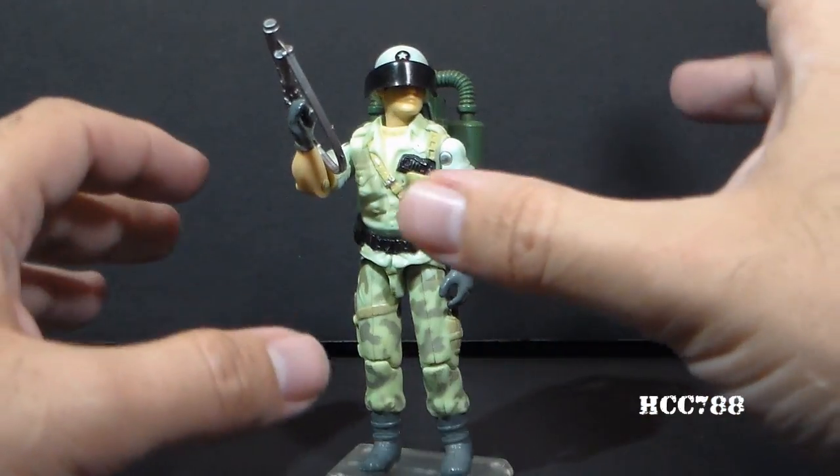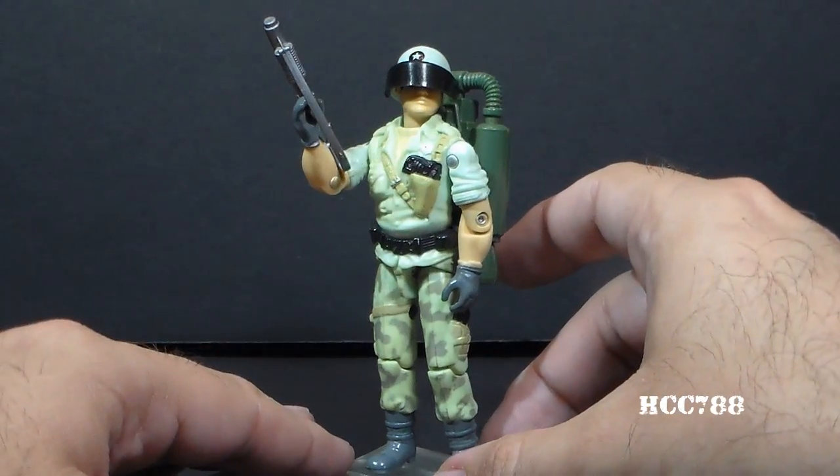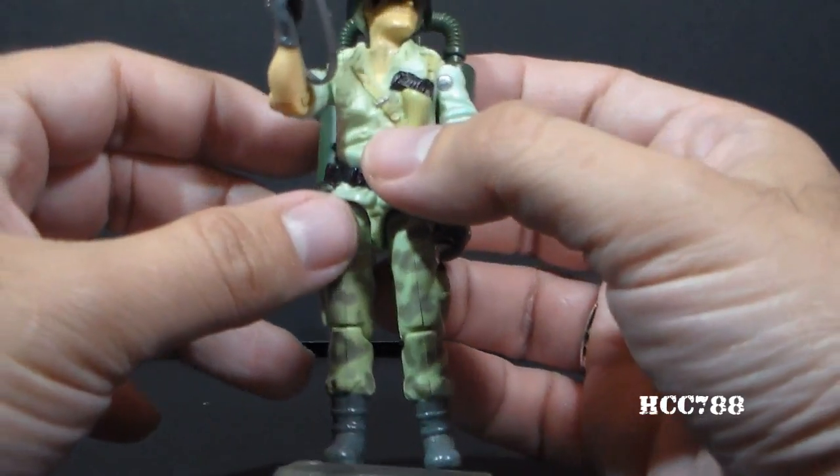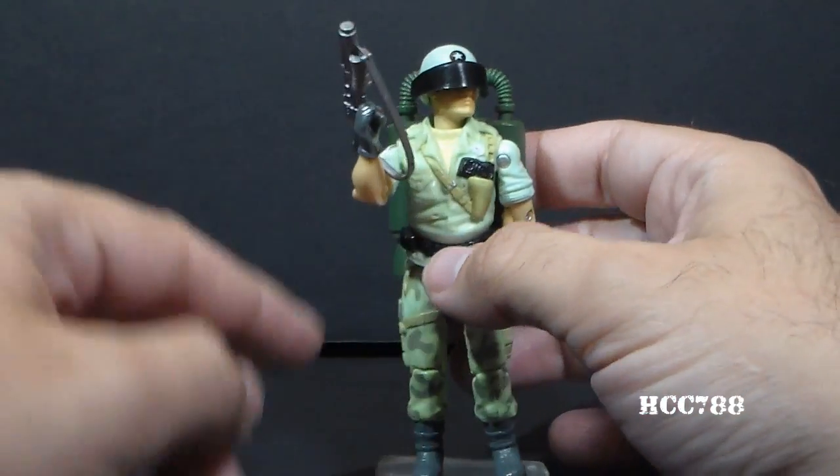I never actually saw one in person until I was an adult collector, and I never actually touched one until I received this one. He came with some accessories.